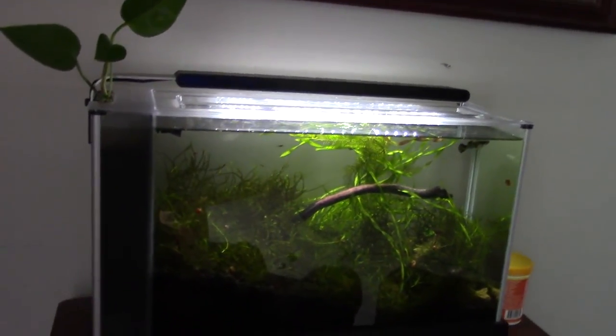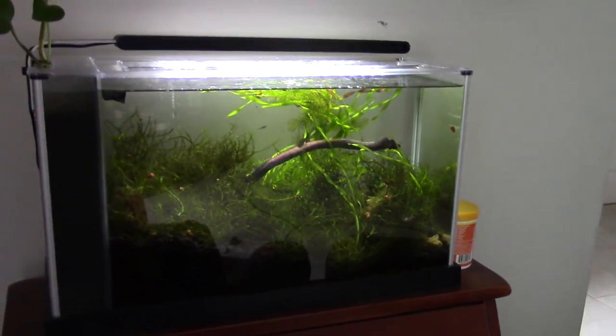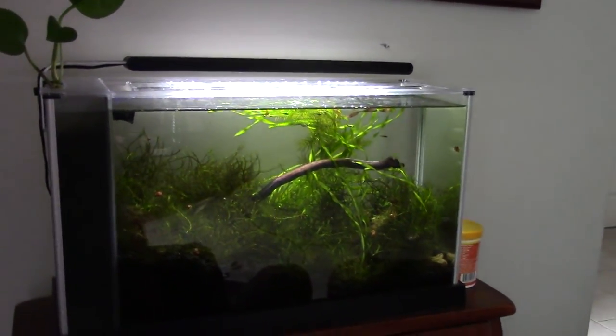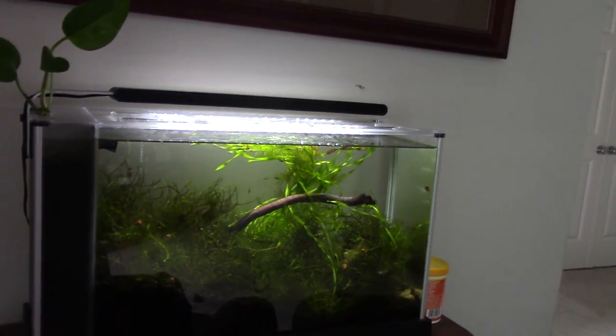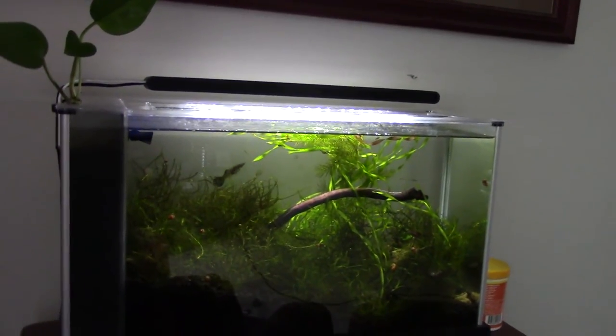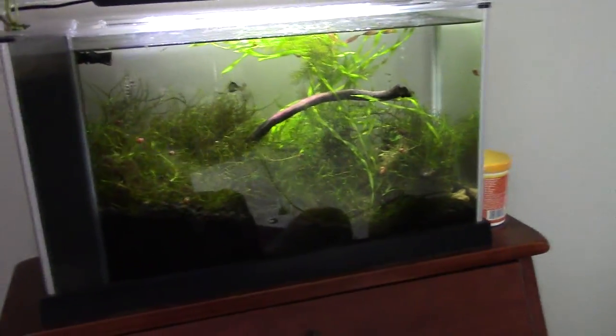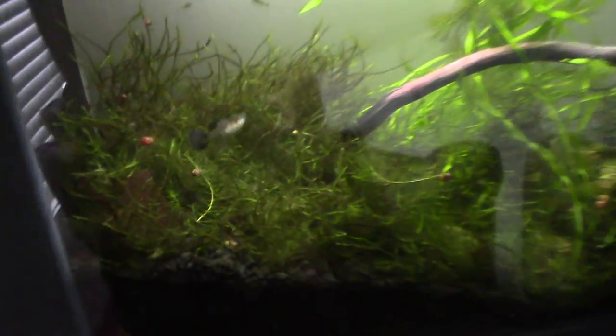This is my Fluval Spec, definitely one of my favorite tanks, and I've changed the scape a little bit to accommodate for all the moss. I've got a mixture of Java moss, Peacock moss, Christmas moss, and maybe a couple strands of Pelia — I don't think there's any left. But anyway, there's a lot of moss in here, so let's get right on to it.